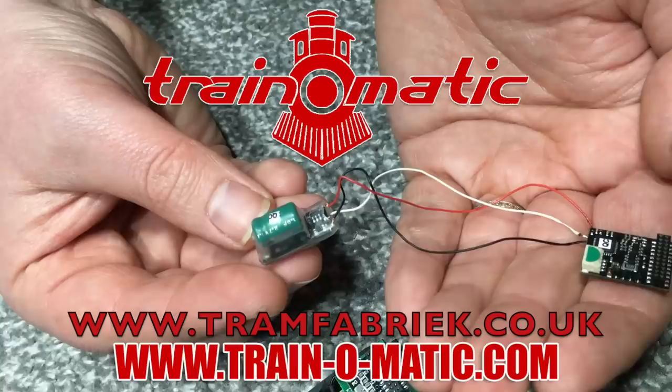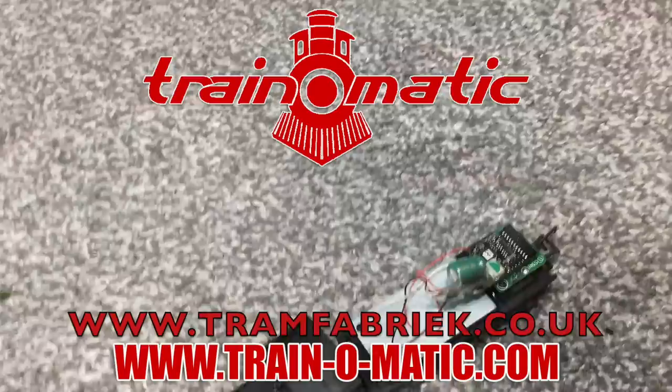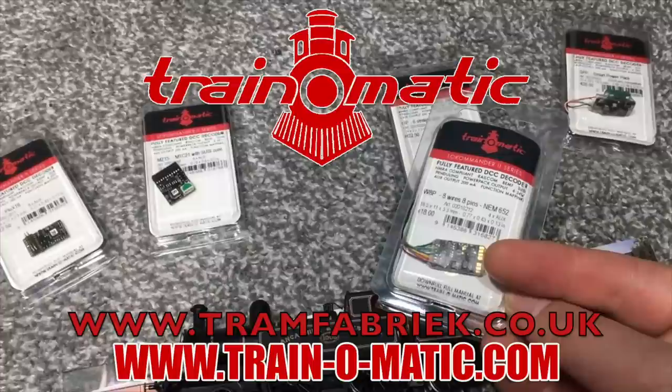In association with Traynomatic, makers of DCC decoders and accessories that are designed by enthusiasts for enthusiasts. Find the full range available to order now at tramfabrik.co.uk.